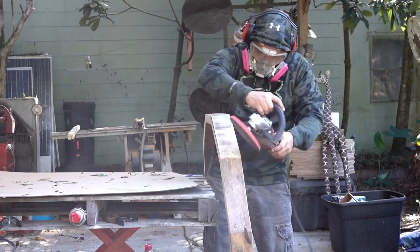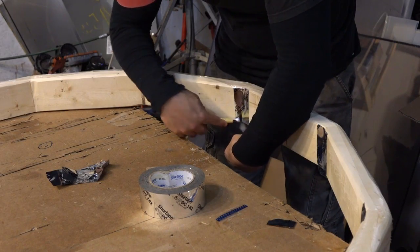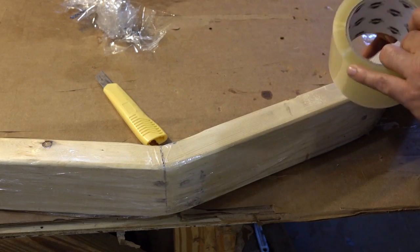Once connected, you will need to sand the wooden frame to a smooth finish. There should be no sharp edges. Once the glue has set, apply tape to the inner seams and wrap a few layers around the outside. This will provide a solid seal that works better than silicone.